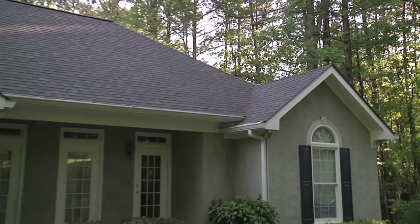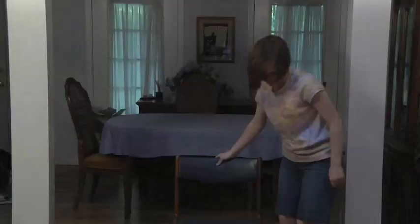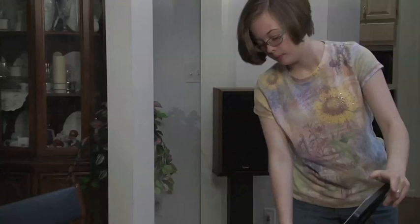Practicing at home starts before you even play your first note. Start by preparing your practice area. Have a straight back chair and a music stand in your practice space. This will help you sit properly and have the correct posture to play your very best. Also, free your area from any distractions.